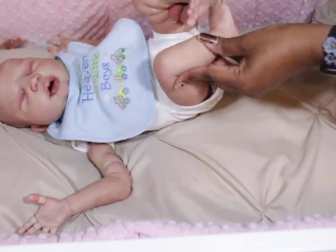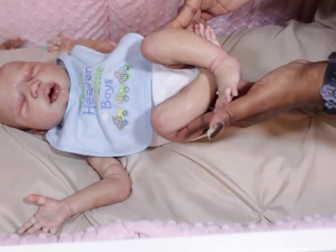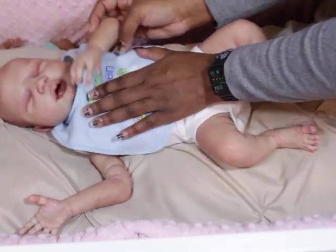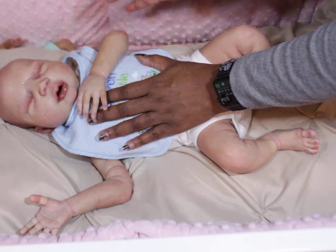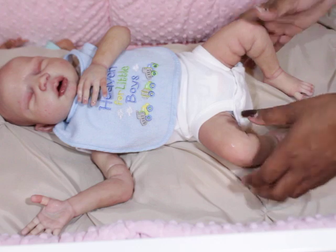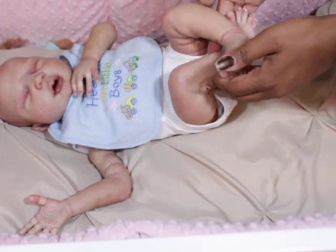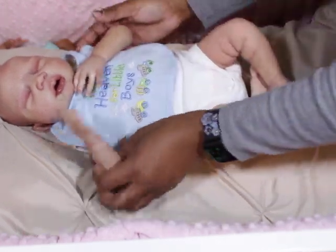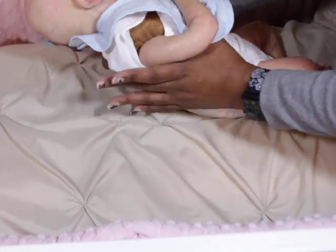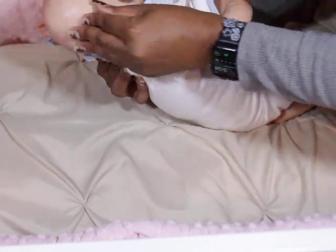I just don't seem to be able to capture it as well on camera because he's still light. But he just has a little bit more color. He's more like a very light biracial versus just being a Caucasian baby. So that's what he ended up turning out to be.